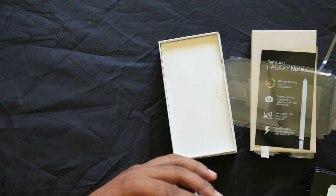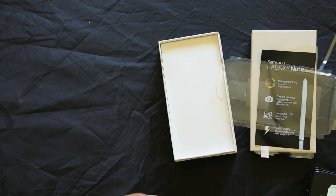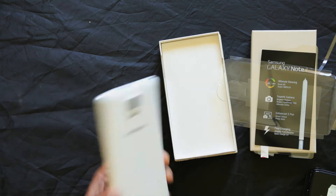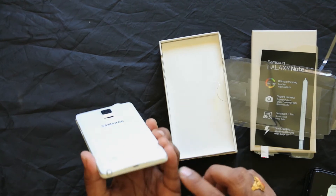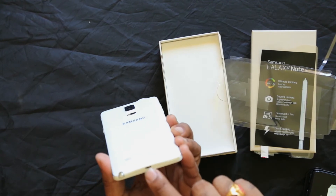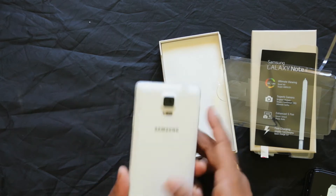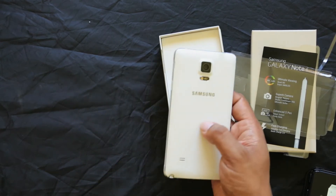It is a Qualcomm 4G phone. This Samsung Galaxy has a metal body — it is metal. It has a USB port for charging and a data microphone.